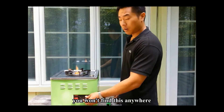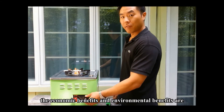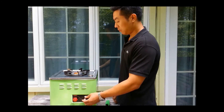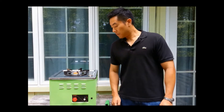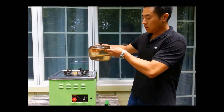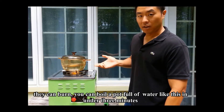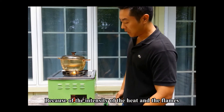You won't find this anywhere. Obviously the economic benefits and the environmental benefits are outstanding. You can see the intensity of the flames. You can boil a pot full of water like this in probably under three minutes because of the intensity of the heat and the flames.